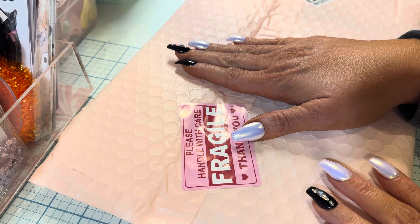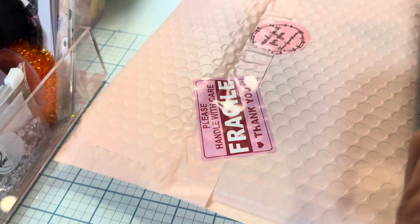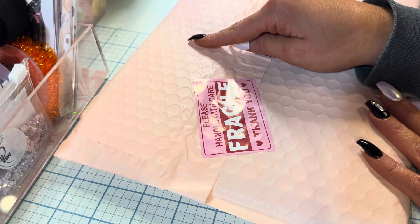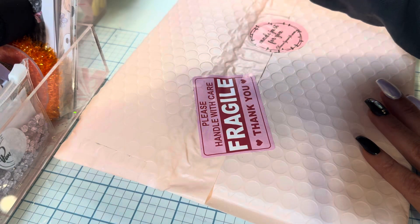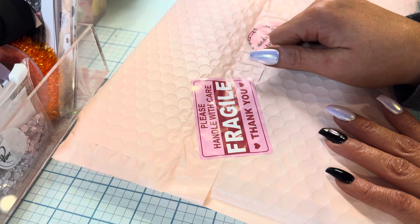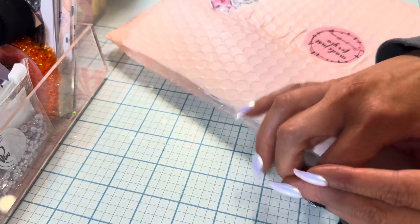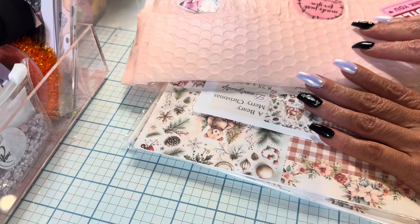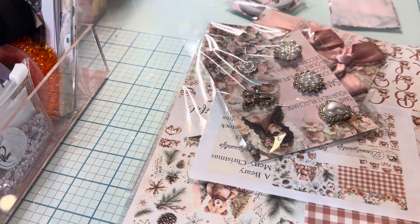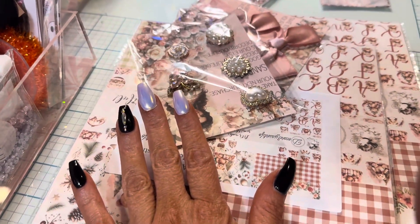This is what Sandy has given us for November. Everything will be in the description box below. I already unboxed something else — the beaded pens — go check it out. You guys know she always has sales and fun stuff going on. I'm so excited for November. All the girls on the design team and the Facebook group will be in the description too.